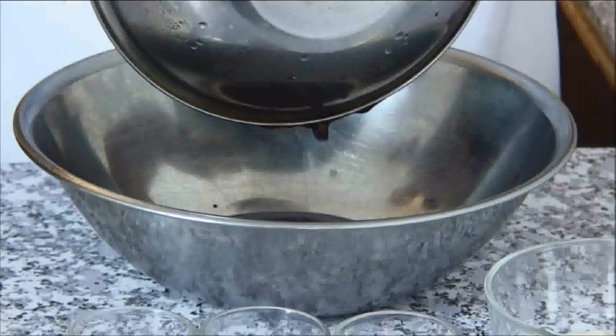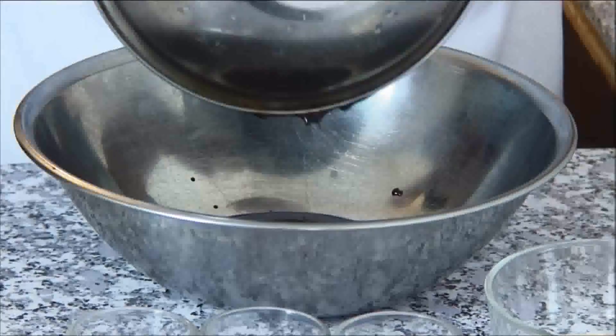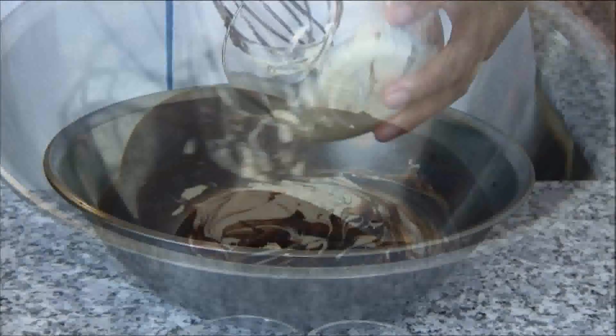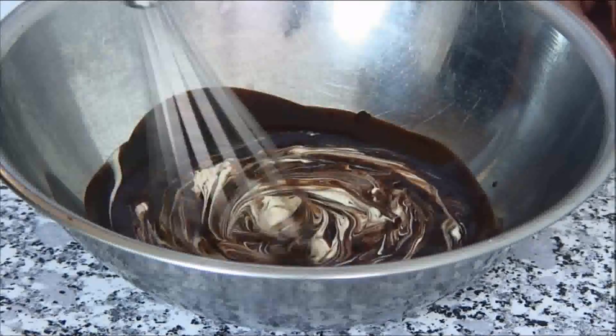Now Chef Merigale is going to transfer the butter and chocolate mixture into a separate bowl. The next step is to add in the all-purpose cream. I'm going to give this a whisk together until it's well combined.